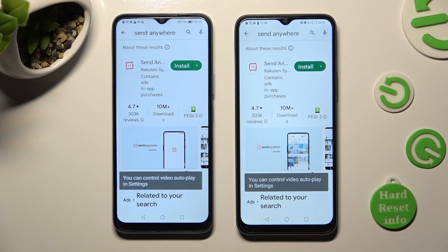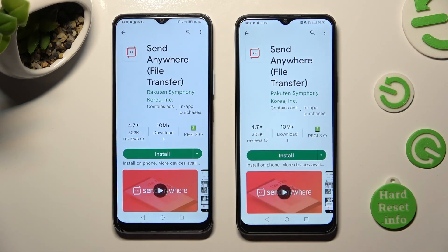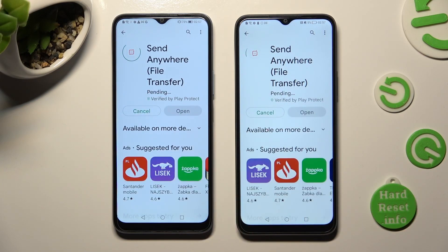After that, you need to get this app from this developer. When your app is ready, tap on Open.